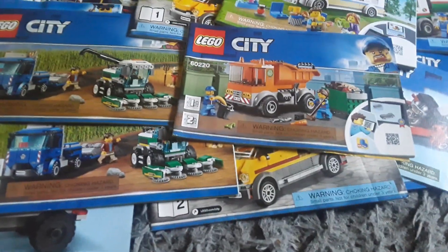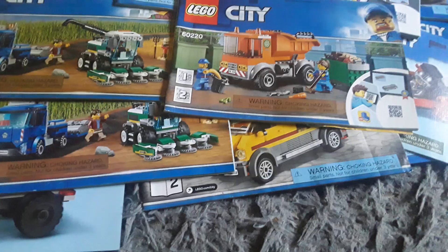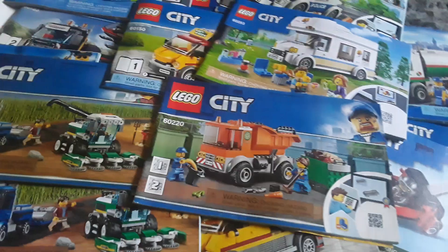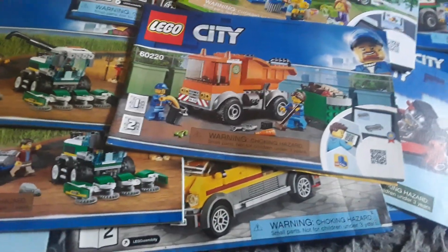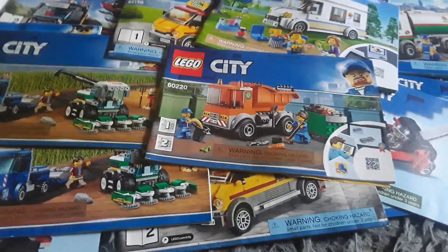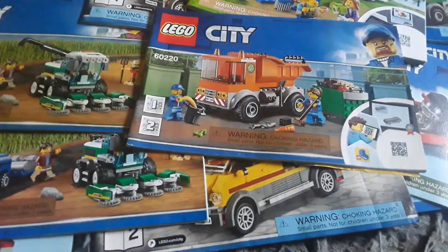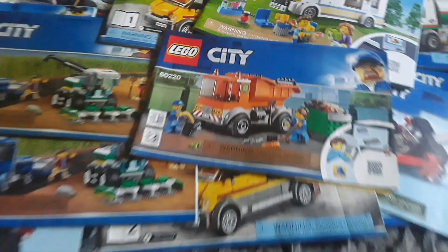I actually used to have more instruction booklets in the past, but I don't really know what happened to them. If I knew where they were and they were still in good condition I'd show them, but at this point I'm just showing these ones - the ones I got a few years ago and the ones that came in the Lego City set I got just a few days ago. I just wanted to show my instruction booklet collection since I've been collecting them as I've been getting Lego City sets.